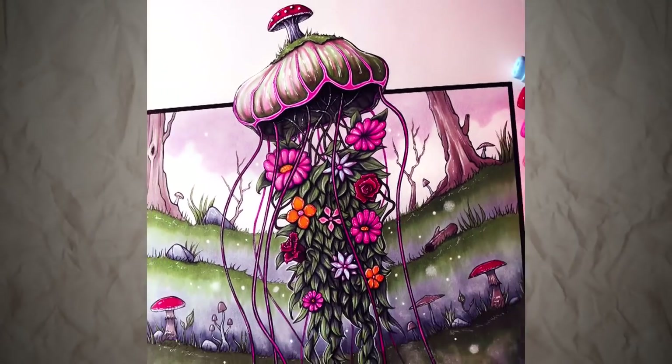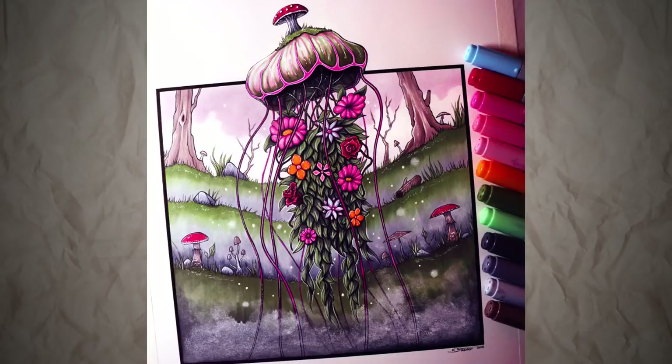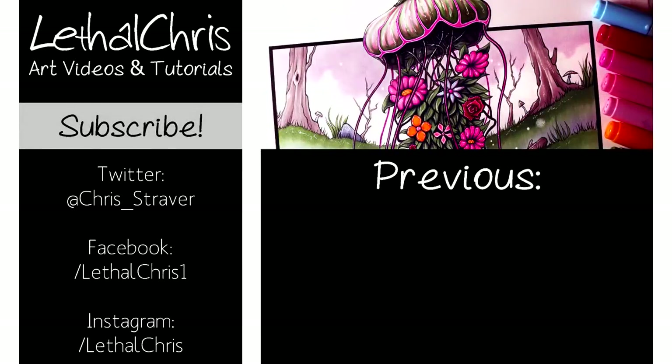So please let me know what you think, and also let me know if you have any suggestions for future videos. If you want to see more stuff like this, then feel free to subscribe. Any likes or shares on this video really mean a lot to me. If you want to follow my progress and see photos before I post these videos, then please check out the links in the description box below to check out my Twitter, Facebook and Instagram. Thank you so much for watching, and thank you so much for the support. I really appreciate it, and I hope you have an amazing day. I'll see you all soon.